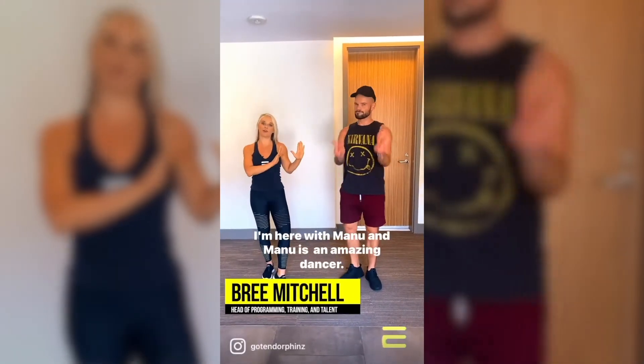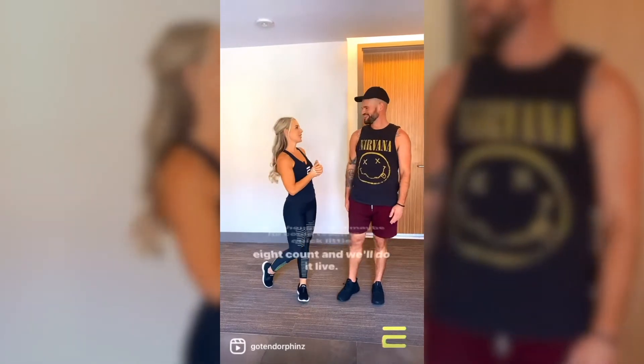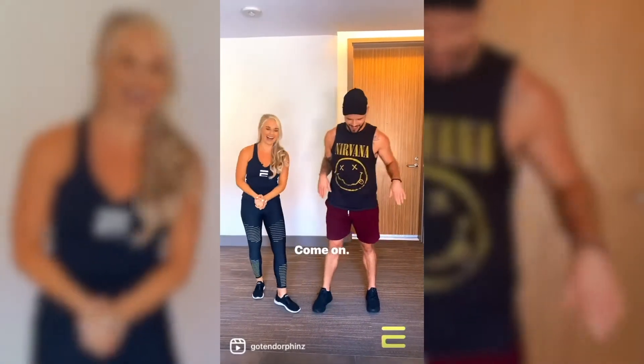Hey everyone, I'm here with Manu, and Manu is an amazing dancer, so I thought that maybe you could teach me a quick little eight count and we'll do it live. Yes, let's do it. Come on.